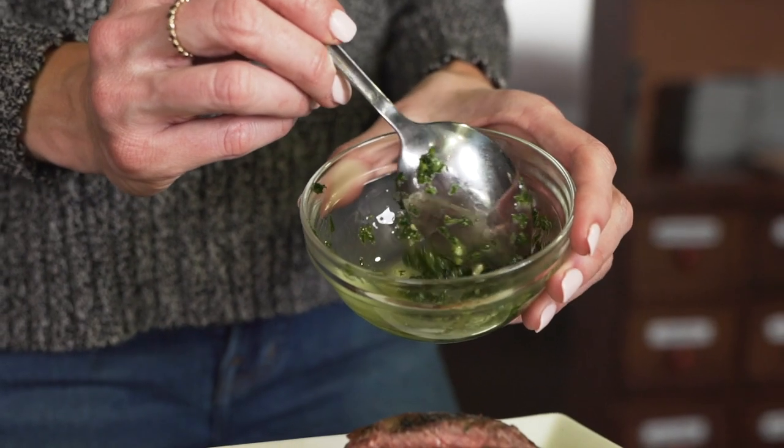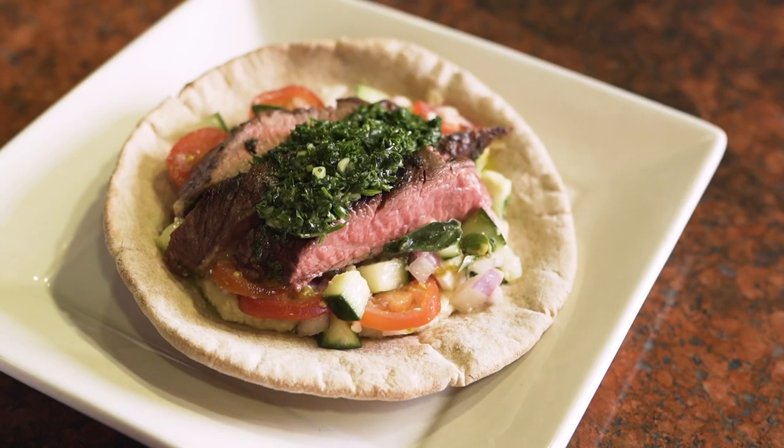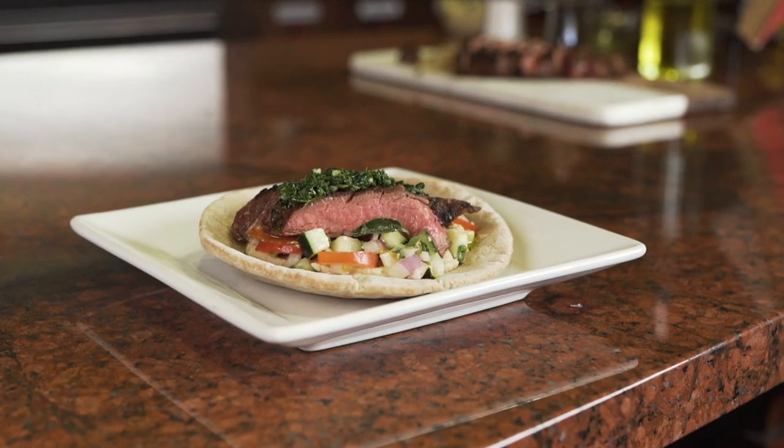Being a mom can be a lot of work, but this dish isn't. It's healthy, beautiful, my kids will always ask for seconds, and at the end of the day it ends on a good note.